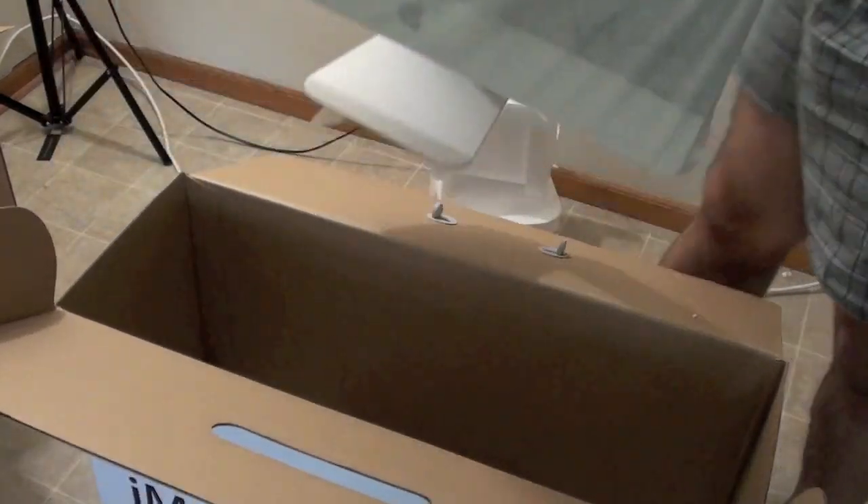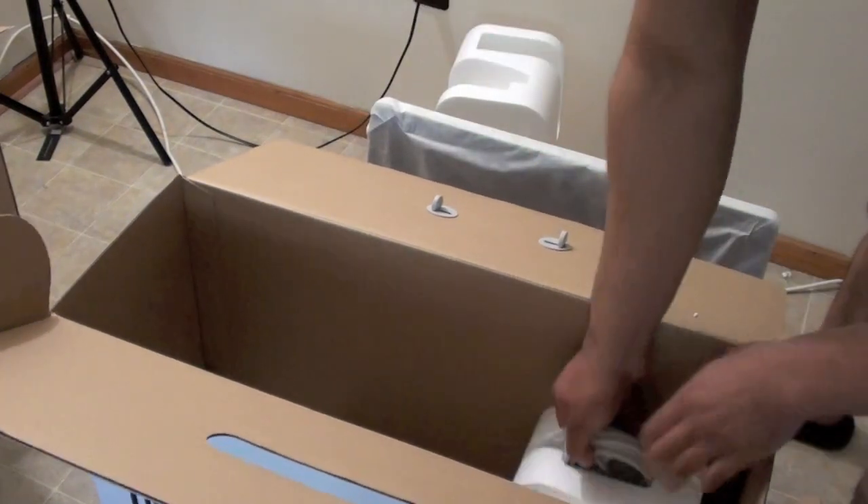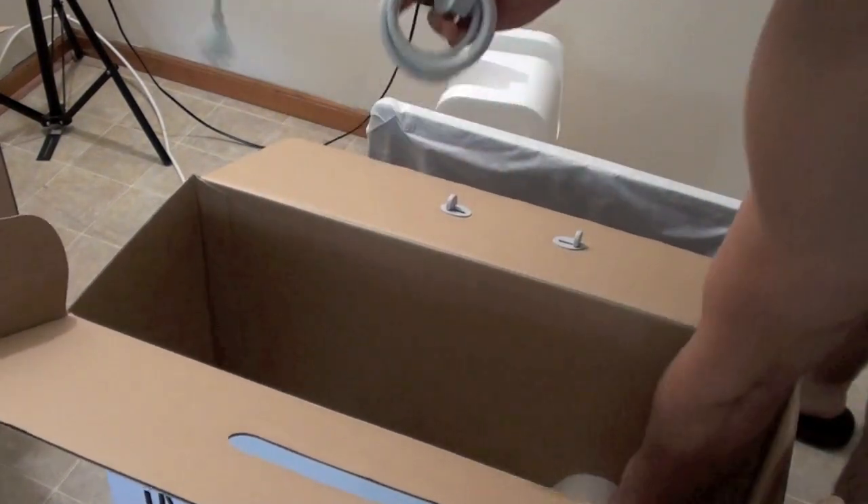You do just pull it out — here's the iMac, and you just set it aside real quick. And you got the power cord.